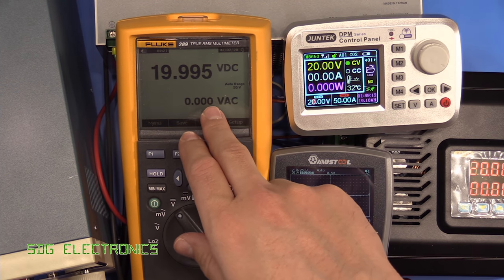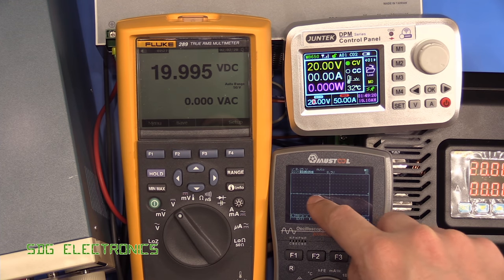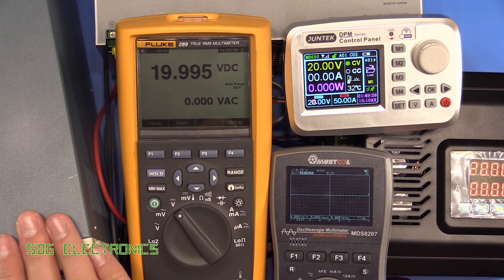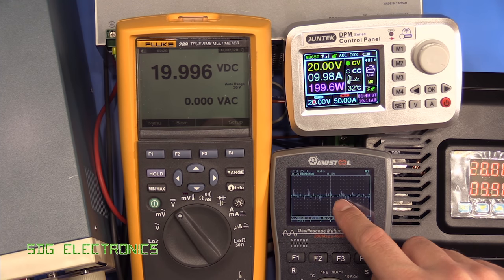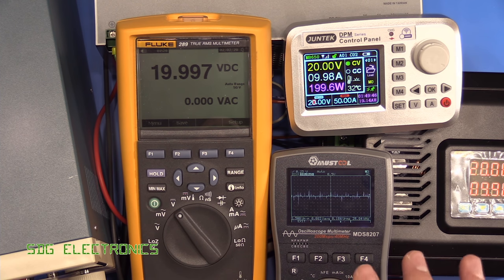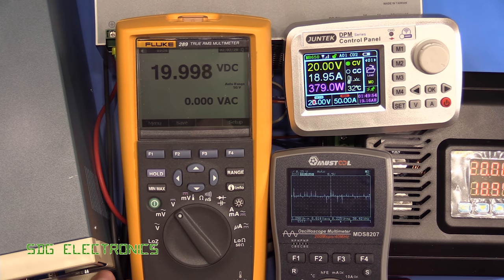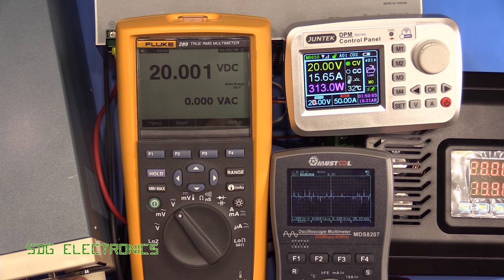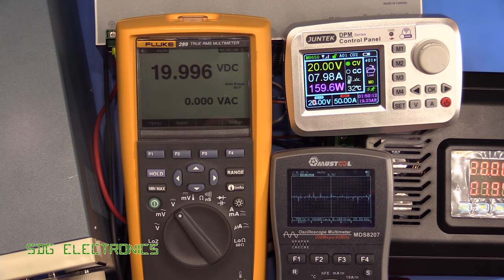We've got the Fluke 289 hooked up to the output measuring the AC component. This has a low-pass filter so we probably won't see the switching noise, so we've also got the oscilloscope connected to look at the noise. With no load you get hardly any switching noise at all. At 10 amps we can read about 1 volt peak to peak in terms of noise, and the frequency appears to be at about 100 kHz, which ties in with the switching frequency. At 20 amps we don't really see a huge increase in that switching noise.